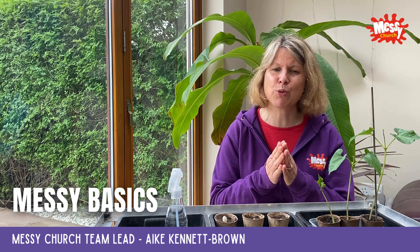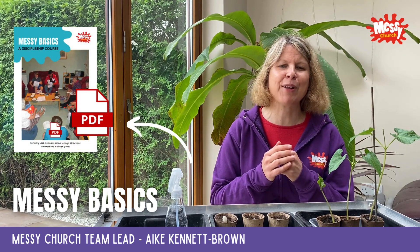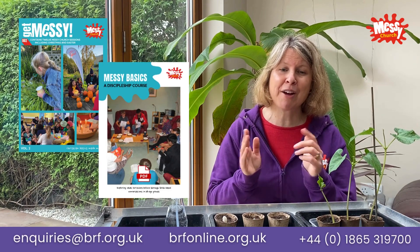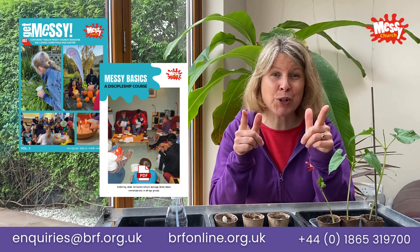Suitable for intergenerational small groups, households, or as part of baptism preparation, Messy Basics is available as a digital download. You can order both resources through the BRF Ministries online shop or by phoning customer services. Order your copies today.